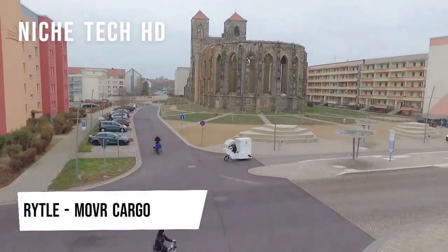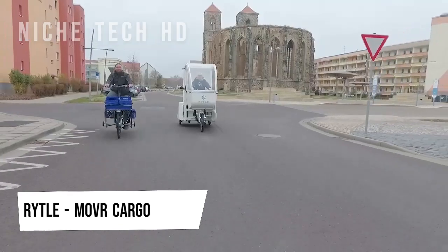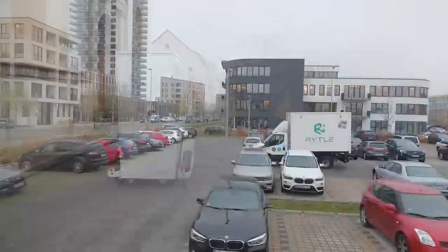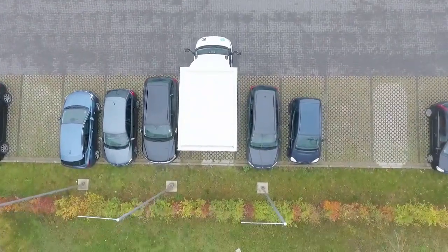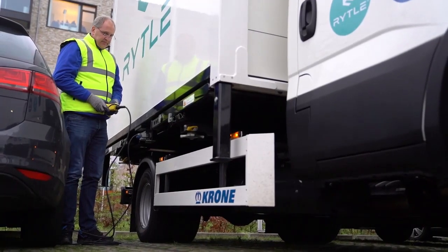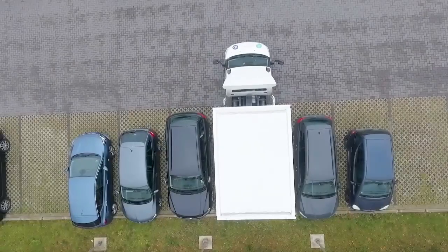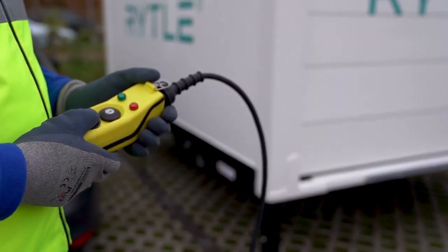The Move Electric Cargo Bike is manufactured by German company Riedel. At just 48 inches wide, the trike is fully bike lane legal, meaning a rider can haul its 60 cubic foot cargo box around the city without worrying about congestion. The MOVR is a sizable trike that weighs around 300 pounds without a rider, but it rides more like a tiny car thanks to its sturdy aluminum frame.